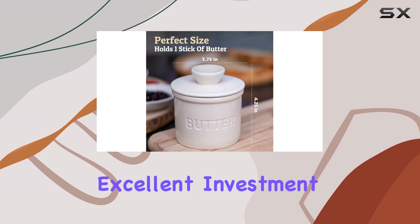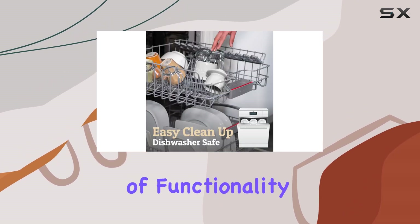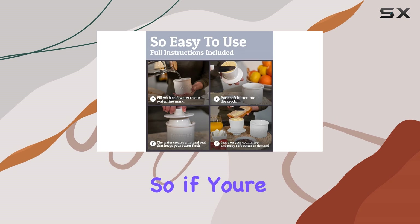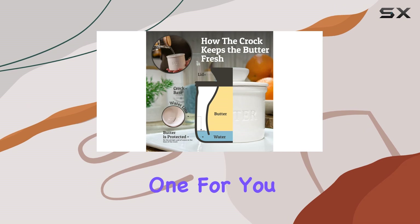Say goodbye to hard, unspreadable butter and hello to a constant supply of soft, creamy goodness. Overall, the Priority Chef French Butter Crock is an excellent investment for butter enthusiasts. Its combination of functionality, ease of use, and stylish design makes it a top choice for any kitchen — so if you're looking for a butter keeper that delivers on both performance and aesthetics, this is the one for you.